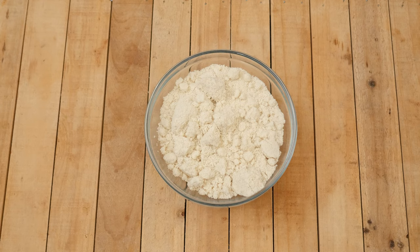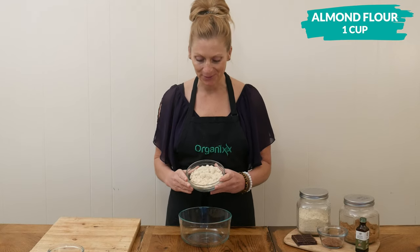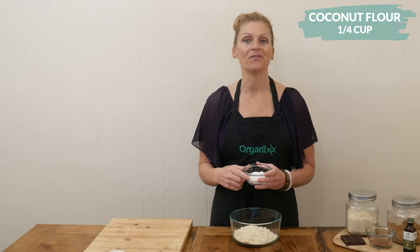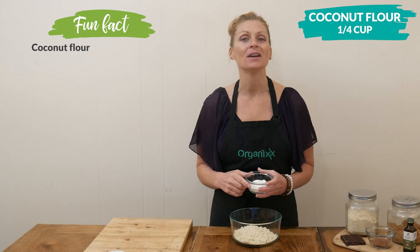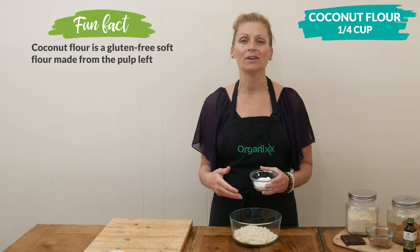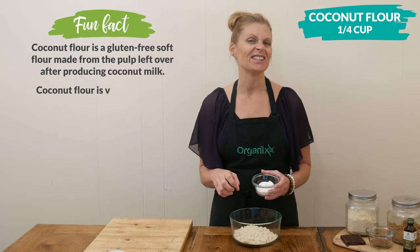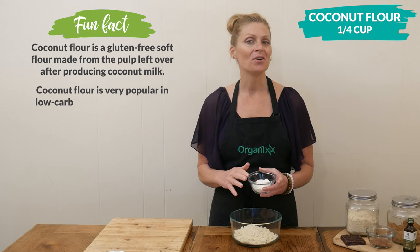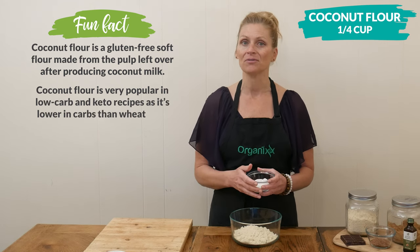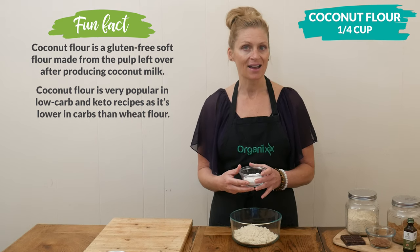Let's begin by adding one cup of almond flour to a small mixing bowl. Next I have one quarter of a cup of fiber-rich coconut flour. Coconut flour is a thirsty flour in that it requires more moisture to be added to recipes when you're using it because it just likes to soak it all up. Coconut flour is not a one-to-one replacement for other gluten-free flours, and I really like using it because of its high fiber content.